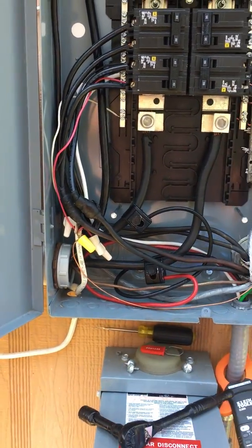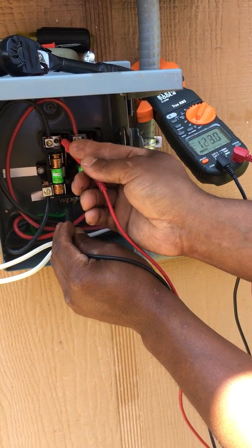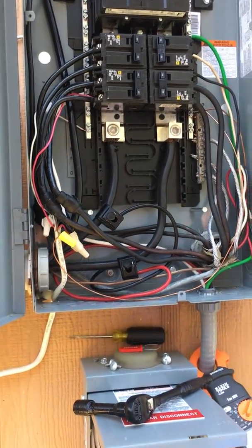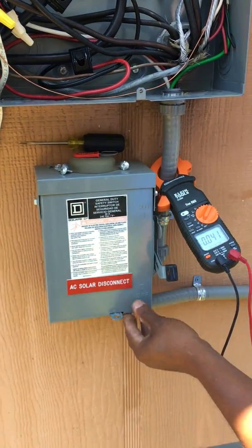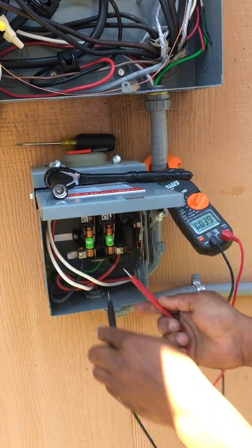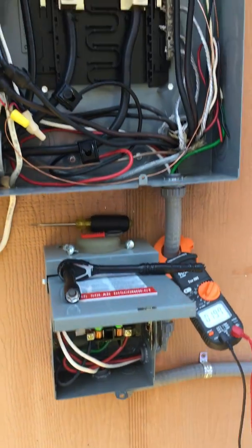Now we check it — ground to the black: 123, and 123 on this side. Check them together: 240. Perfect. The next step is to close this up and make sure the fuse is correct. Pull this up, turn your head away, then turn it on and check these two — the fuses work. You got 240. Check: 123, 123, 123. That's it.